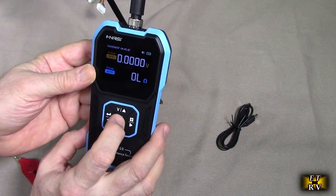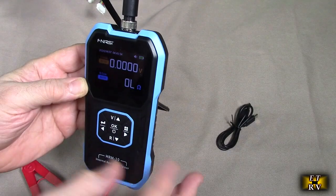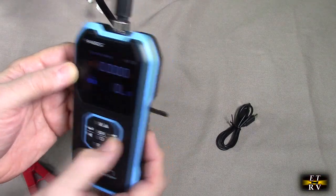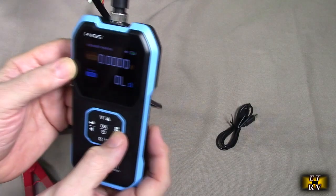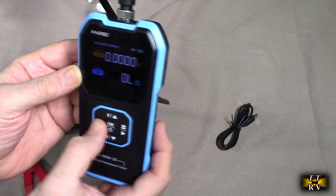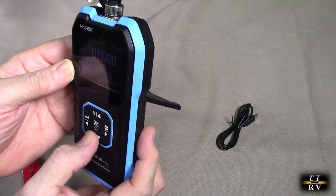It comes on and you hold this down to turn the unit off. Now when you first turn it on, you notice it says auto and auto — that's for voltage and resistance. You could actually cycle through and you see it says 1 volt, 10 volts, 100 volts, and auto again. And then for the resistance, you could do the same thing — go through 200 ohms, 20 ohms, 2 ohms, and then auto.